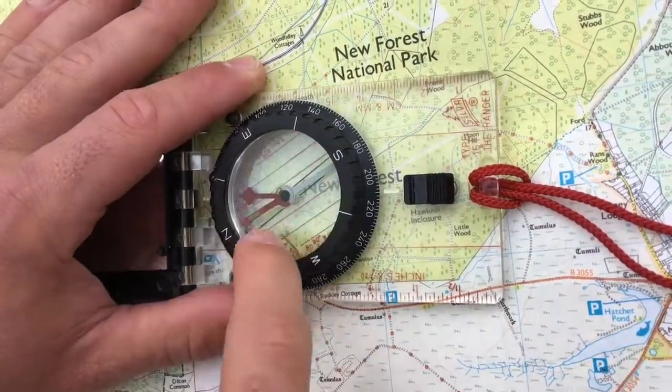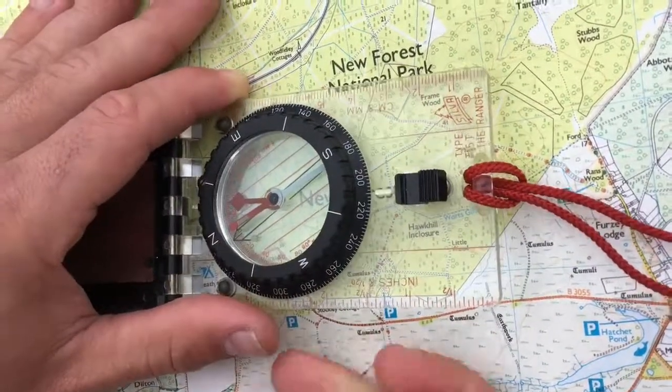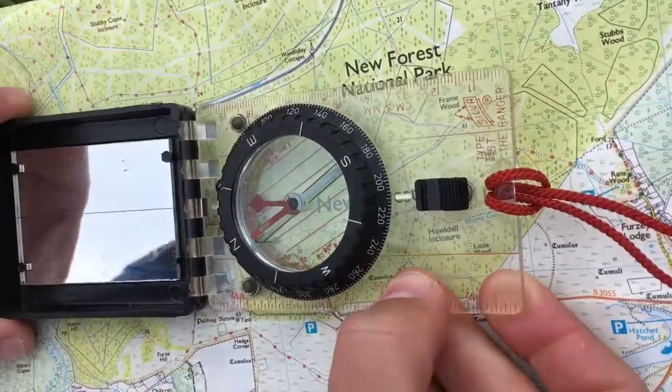It's important that you make sure there are no bubbles in your compass, and if there are, take it back to your manufacturer, because this can affect the performance of the compass.